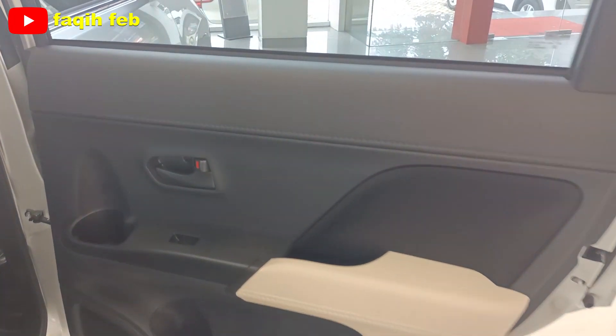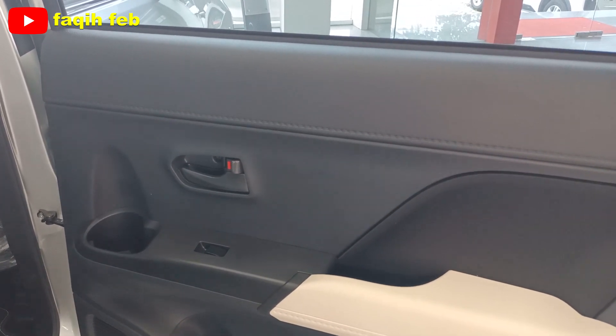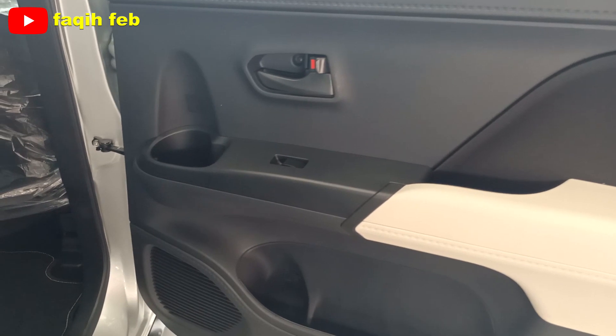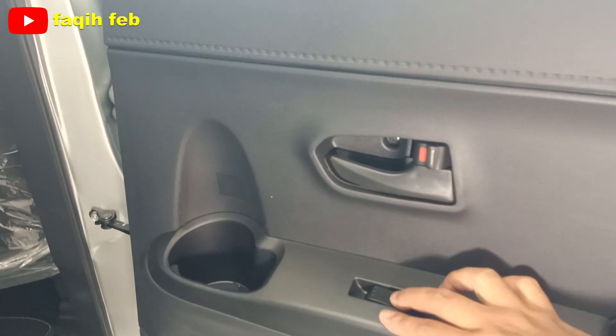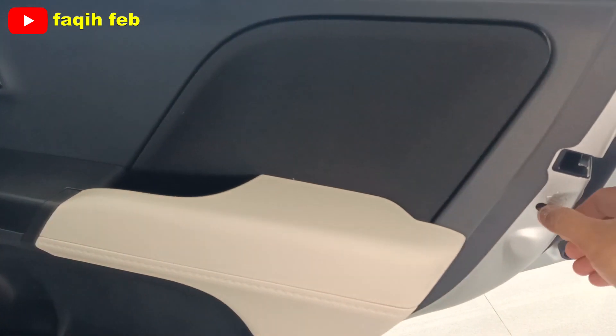Ini door trim pintu baris kedua, dengan bahannya hard touch juga, perpaduan warnanya two-tone color: warna gelap hitam dan warna beige terang. Untuk cup holder-nya ada dua, bagian atas dan bagian bawah. Ada satu speaker di sini, tombol power window, handle pintu senada dengan door trim-nya, dan ada child lock-nya juga.